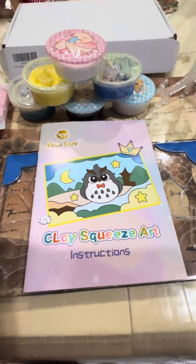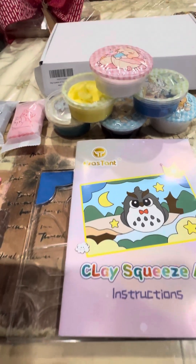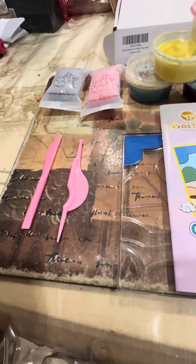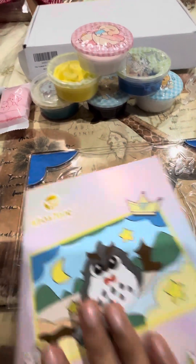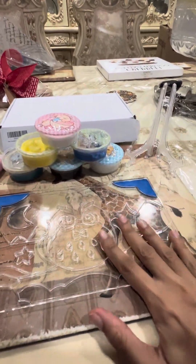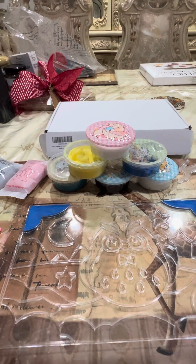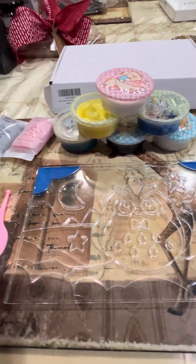This kit increases their fine motor skills and at the same time stimulates their imagination. The clay comes in a variety of bright colors along with cutting tools, which is perfect for molding to the desired shape. It has easy to read instructions and a cute owl-filled clay acrylic board, which is used to save as a memento for your child's work and has a stand. This kit brilliantly combines clay art with puzzle-solving skills, which engages children's cognitive abilities and creativity.